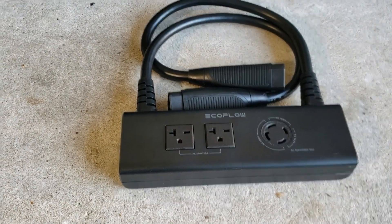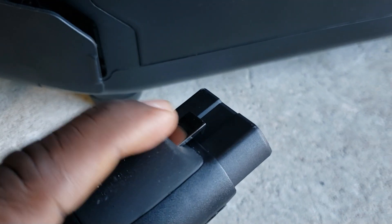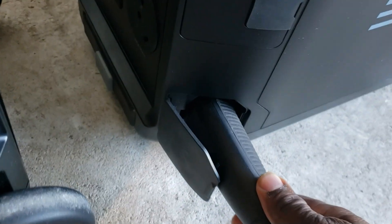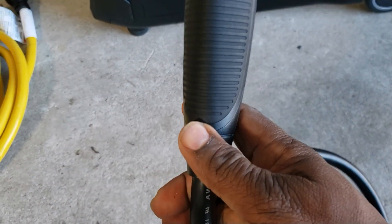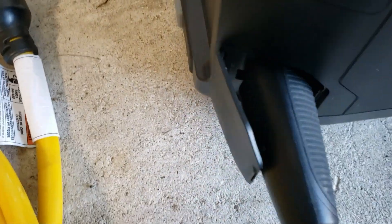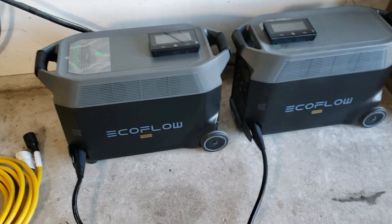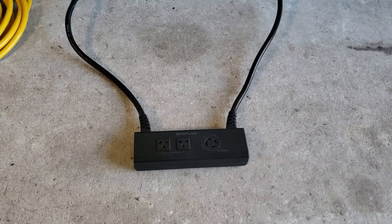Just lay your voltage hub right there in the middle of the two Delta Pros. Get the first one — you see this little switch right here? This goes towards the front. Push until you hear it click. Get the other one — remember, get your switch up front just like the first one. Push until it clicks. See how easy it is once you orient them like this? If you try to put them side by side, it's going to be really hard.